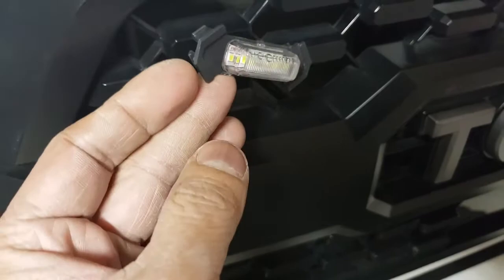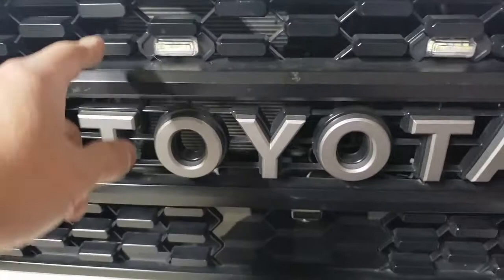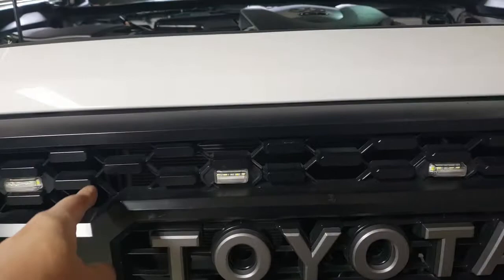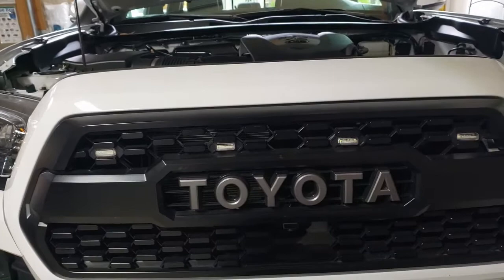What I had to do is use a Dremel to grind this side and the other side so that it would allow it to slide and lock in perfectly. You have to do that on the other side as well. But if you use four in the middle — the higher ones, side by side — they fit perfectly, so you don't need any grinding. You can also do different configurations of the lights.